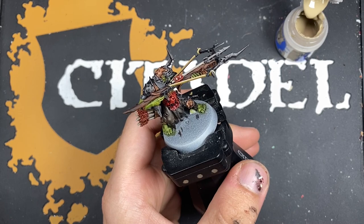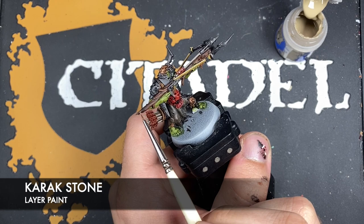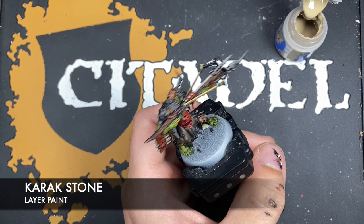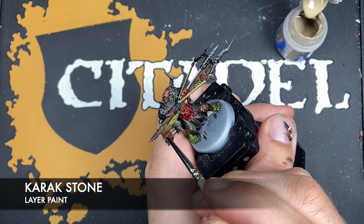With that done, what we now want to do is take some thinned down Carrot Stone and use this to highlight the Manskewer crossbow. We do this by just picking out all the various grains in the wood. It can be a little bit fiddly and tricky, so just take your time.